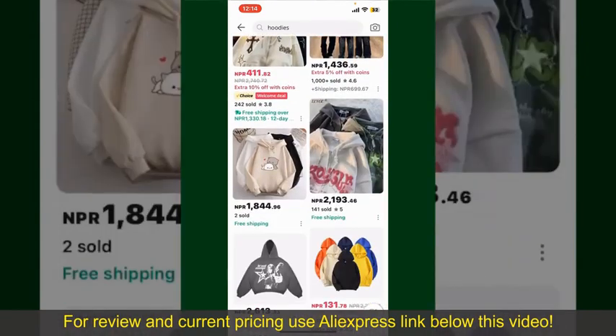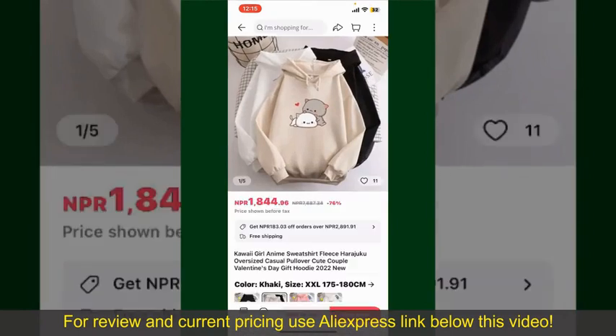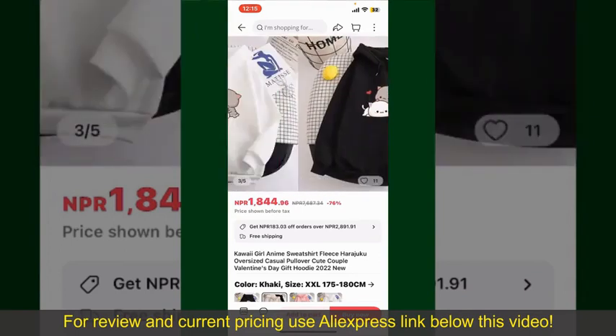Scroll through the products and find the one you'd like to purchase. Tap on the product, and it will show you more information about it. You can select the size, colors, and design.